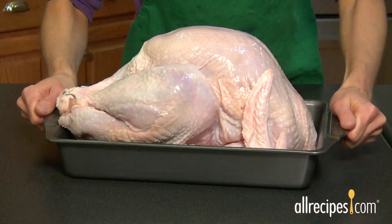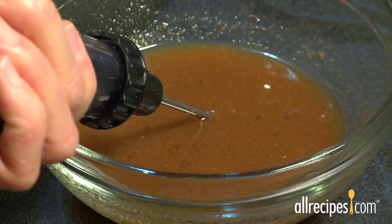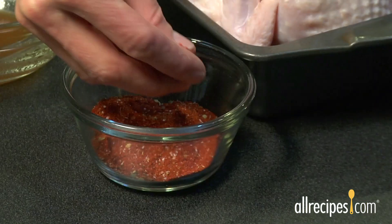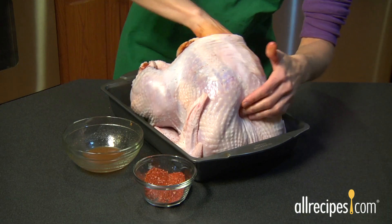Deep-frying works best with a fresh small bird around 12 to 15 pounds. Make sure your turkey is totally thawed before you fry, and don't forget to spice it up. Cajun-style turkeys combine an injected marinade and a dry rub just under the skin 12 hours before frying to produce their special flavor.